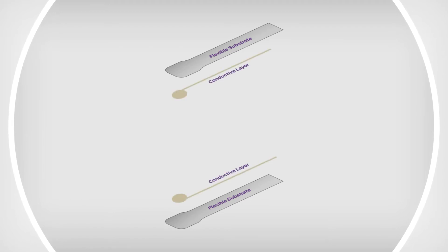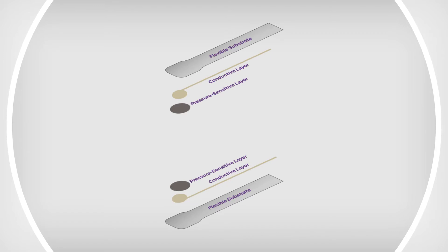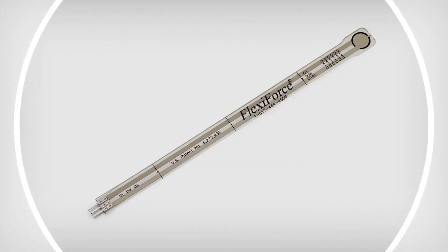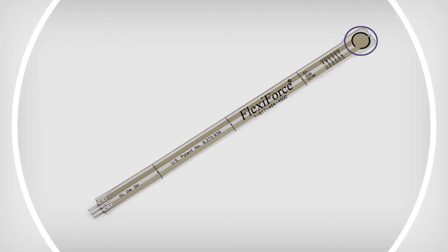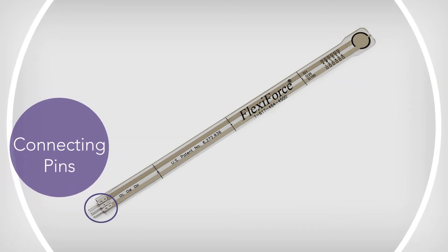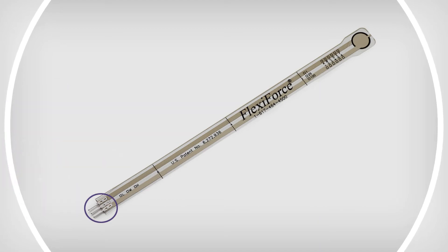Our sensors are constructed of two layers of substrate — a polyester or polyamide film. On each layer, conductive silver is applied, followed by a layer of pressure-sensitive ink on the active sensing area. Adhesive is then used to laminate the two substrates together to form the sensor. The silver on top of the pressure-sensitive ink defines the active sensing area, and silver conductive traces extend from the sensing area to the connectors at the other end of the sensor.